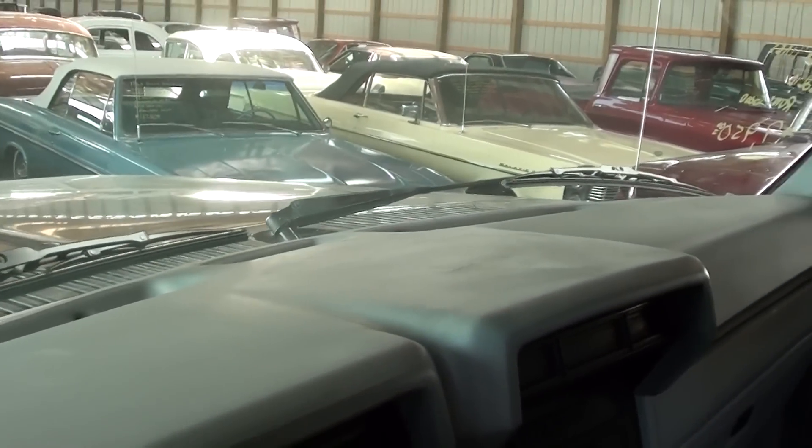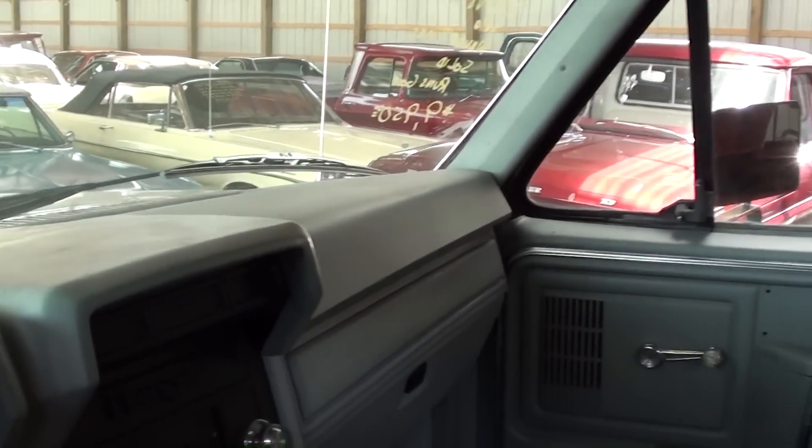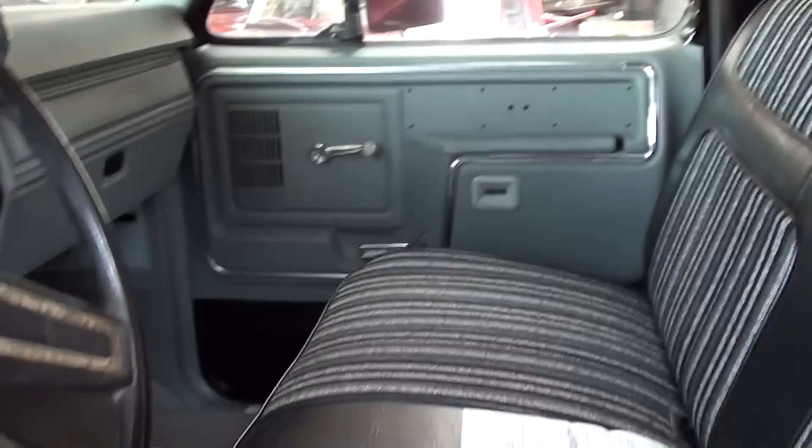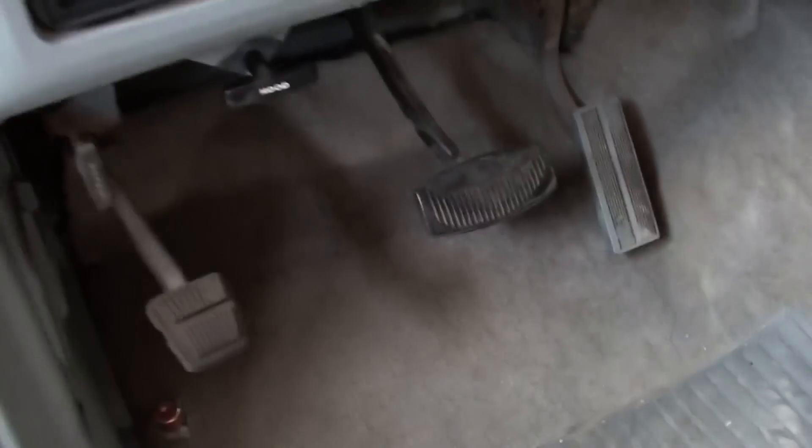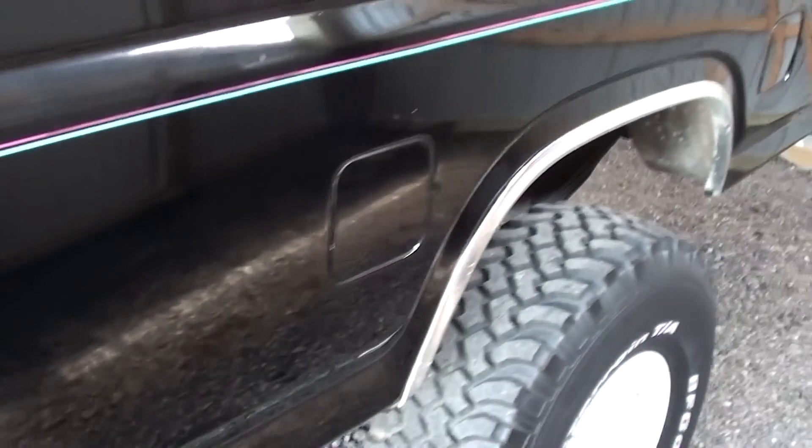The dash is in really nice shape as well — it's a good-looking truck in there. I'm going to go ahead and pop the hood so we can take a look under there.